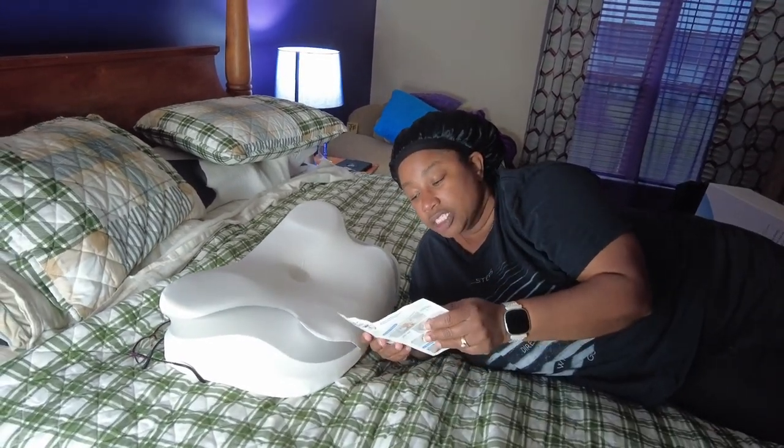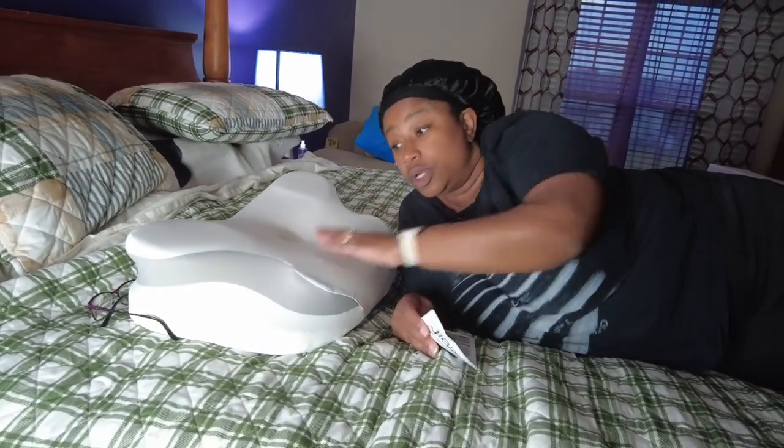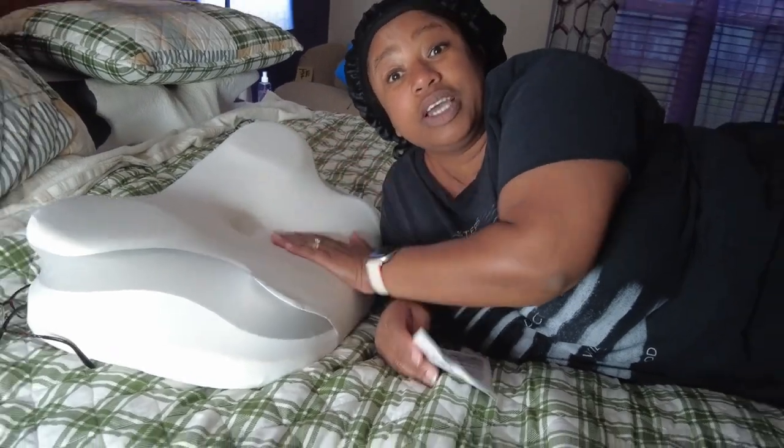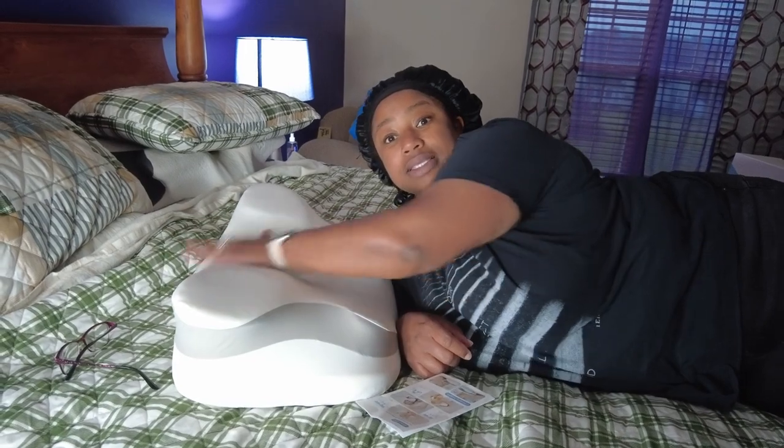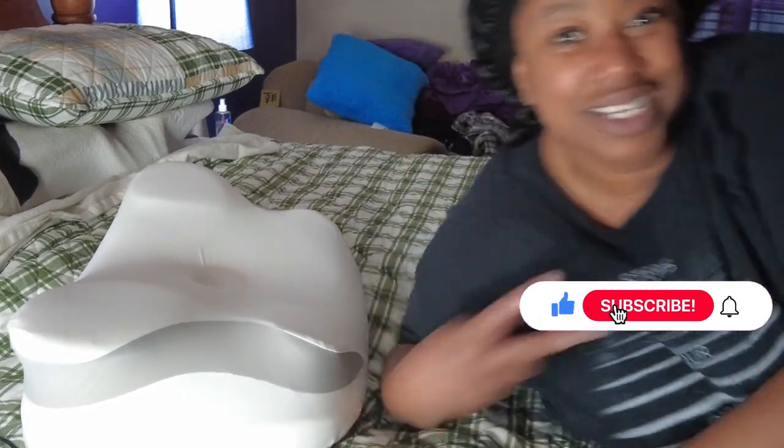So again, this is the cervical ergonomic cooling pillow - it's still very cool to the touch. I will definitely be getting some good rest with this. If you have headaches, back pain, or neck pain, this is a good adjustable pillow with two height options. My wonderful editing husband leaves a link down below in the description for you to click and order your own pillow. I'll see you after a good nice rest - peace!